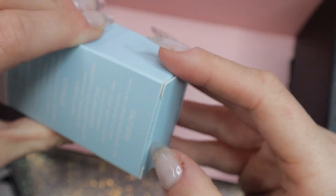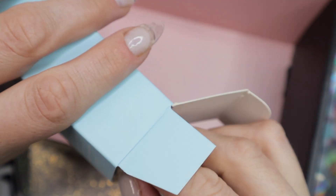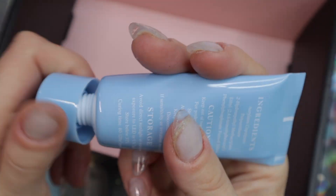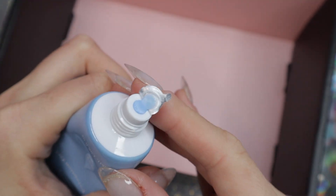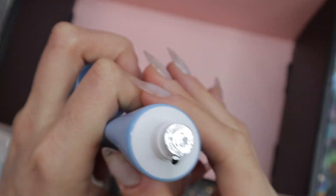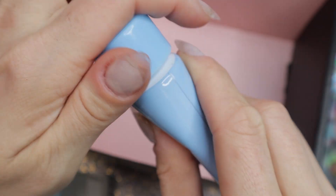This is a nail extension gel. If you've ever heard of poly gel, it's basically that — poly gel is just the Gelish brand name. There are different ways to call nail extension gel, poly gel, that's what people know it as. This is a blue color, another great blue. I love this shade of blue, so I love seeing that this is included.